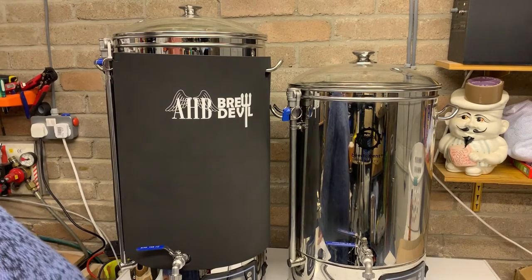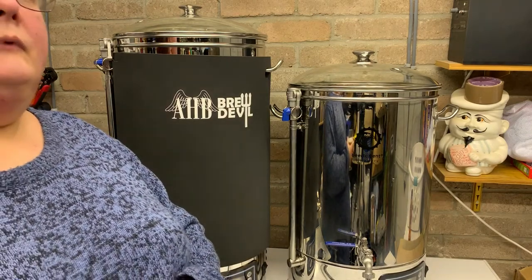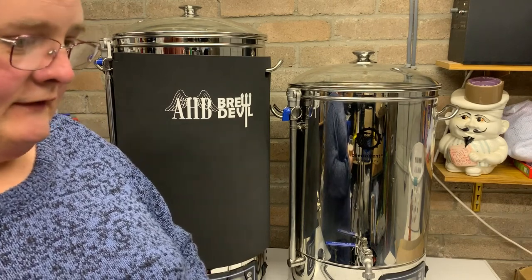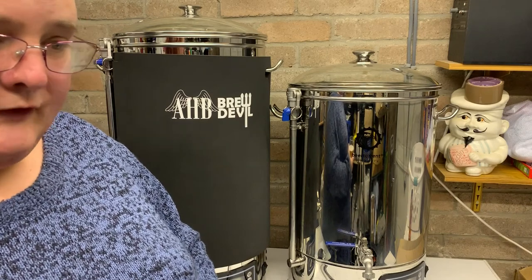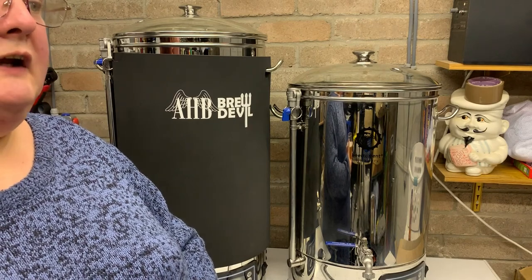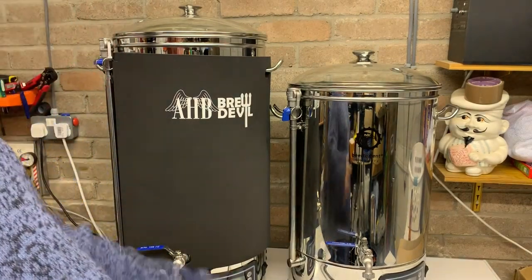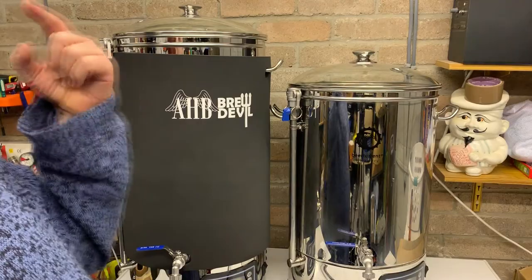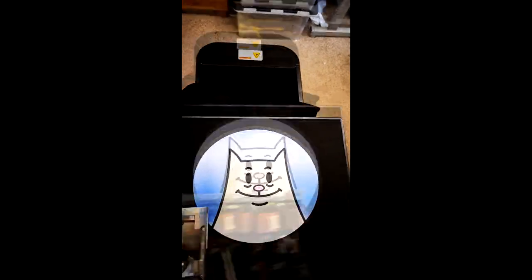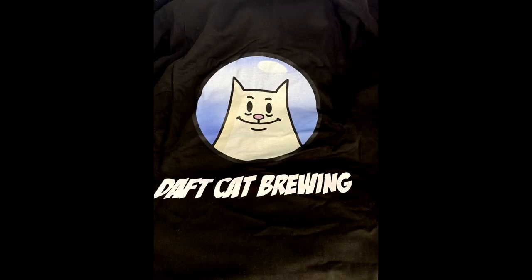I've also treated myself to a new hoodie with the Daft Cat logo on it. That came from Major Print and Embroidery in South Wales. I tapped them up to see what it would cost and it was 33 quid all in — a custom printed hoodie including the hoodie, delivery, VAT, everything. From idea to my door for 33 quid. I'll put in a little time-lapse video they did of it actually being printed on the garment printer so you can see the finished thing.